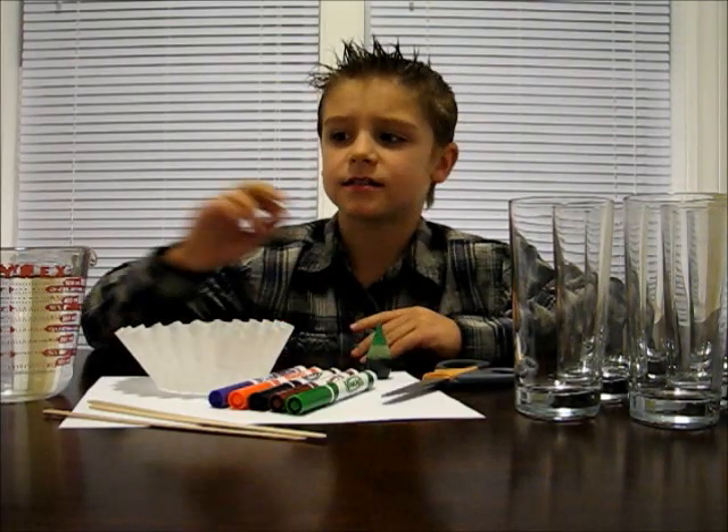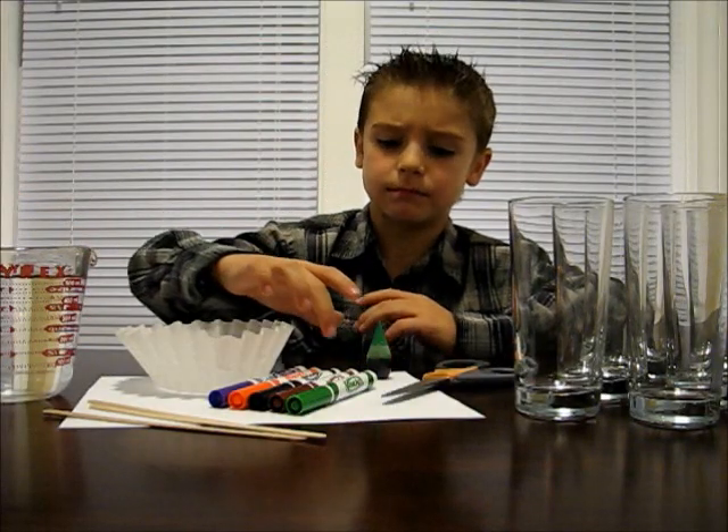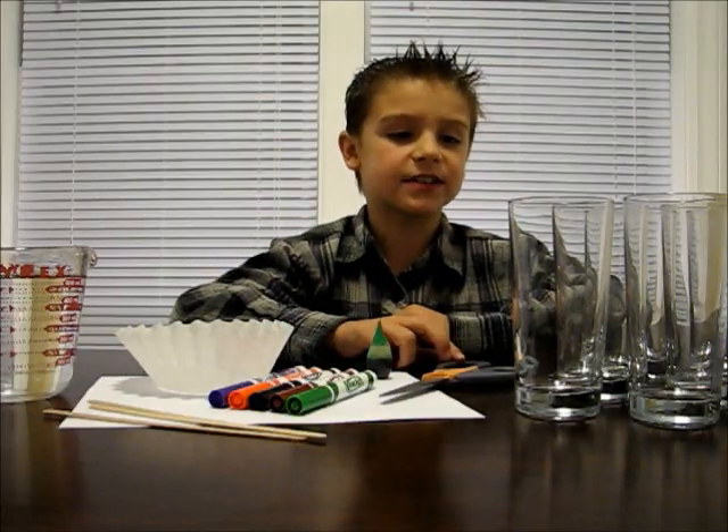Here's what you'll need: some water, a coffee filter, some popsicle sticks, some markers, some food coloring or other ink, a pair of scissors, and some clear glasses.